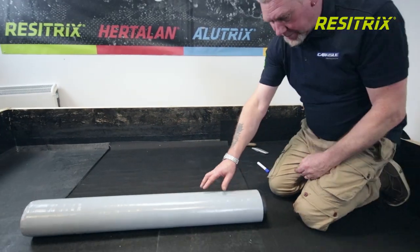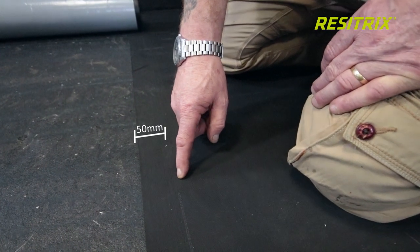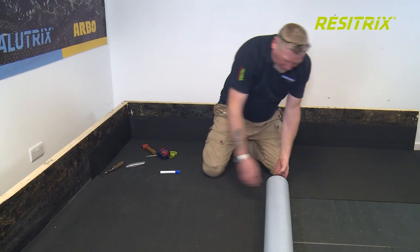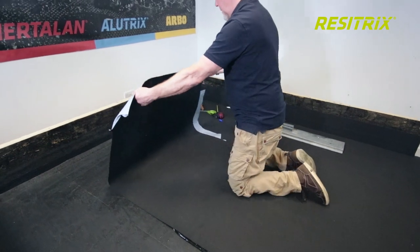To lay the subsequent rolls, note the dotted line along the seam. There is a minimum 50mm width required for an overlap. It is also a useful guide to set your next roll of membrane to the correct position.